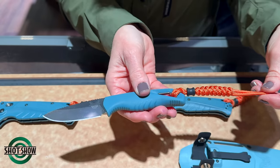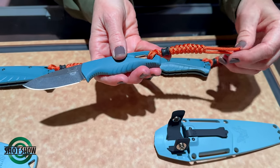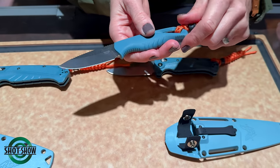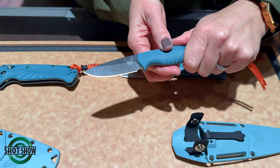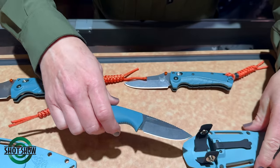The Intersect also has a lanyard — with it being a small fixed blade with a smaller handle, we want to give you that extra surface area to draw the knife out of the sheath easily.